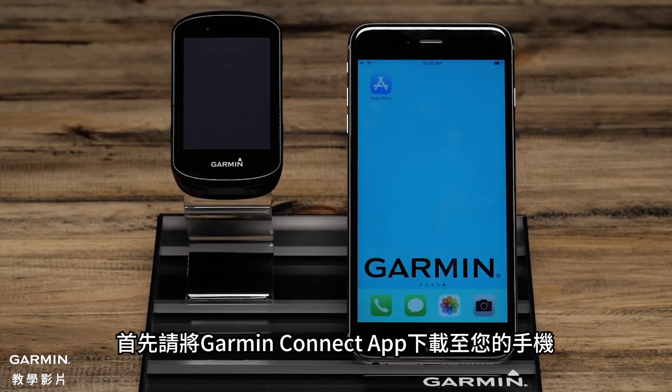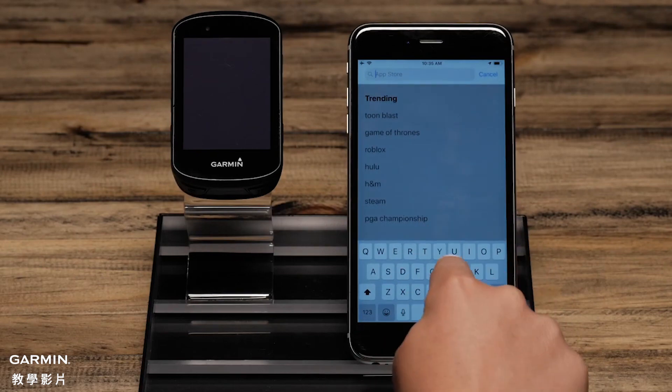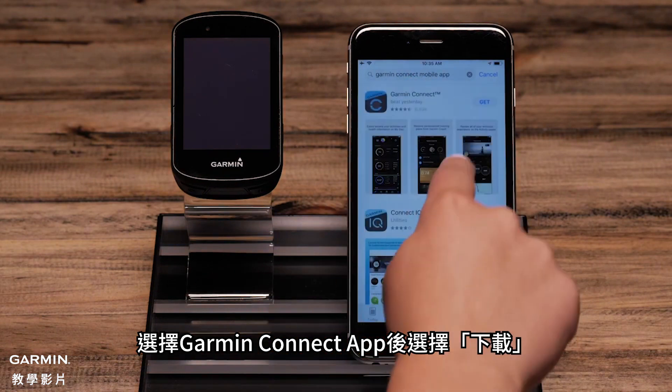You will need to begin by downloading the Garmin Connect app on your phone. To download the app, go to the App Store and search for Garmin Connect. Select the Garmin Connect app and then download.